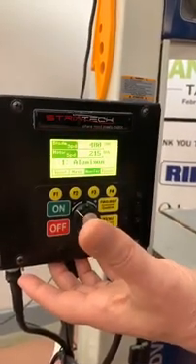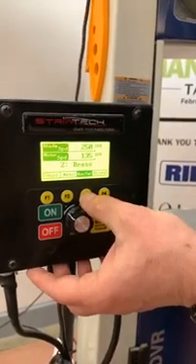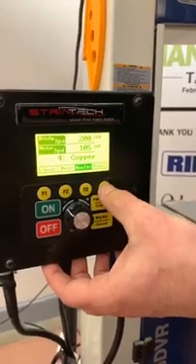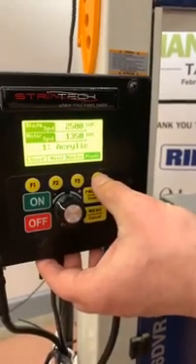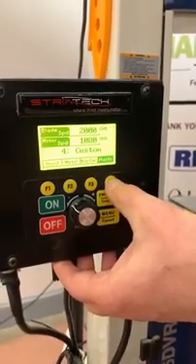Function three is all your non-ferrous applications, so you're able to cut aluminum, brass, bronze, and copper. Function four is for all your plastics — acrylics, nylon, high density, and custom.